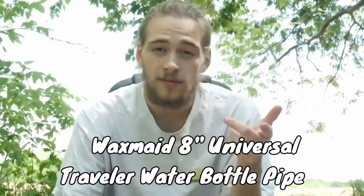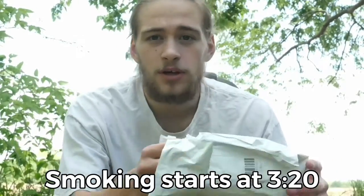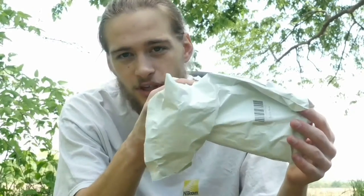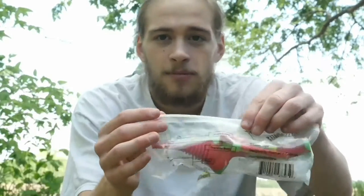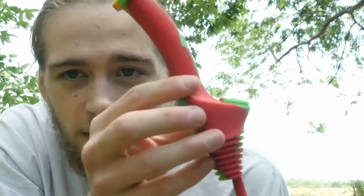What's up everyone, this is JR back with another video. Today I'm going to be unboxing this package that I got from Wax Made — they sent in a universal traveler pipe and I'm super stoked to unbox it. I've already seen it but I'm going to open it up on camera so you guys can see it. Here we go — here it is, the universal traveler pipe from Wax Made!